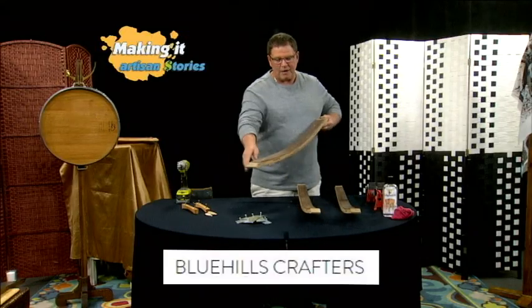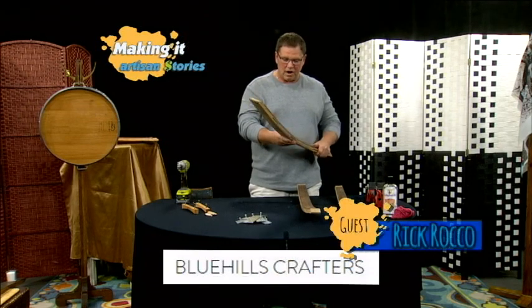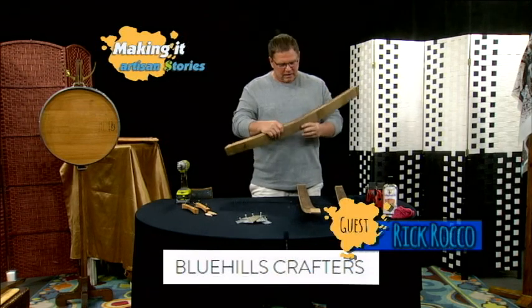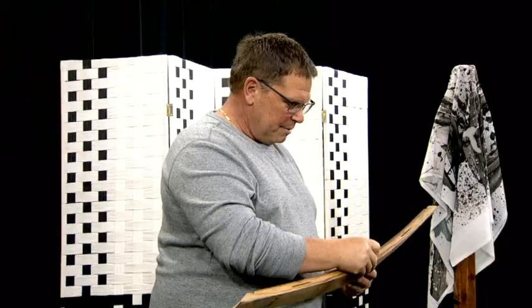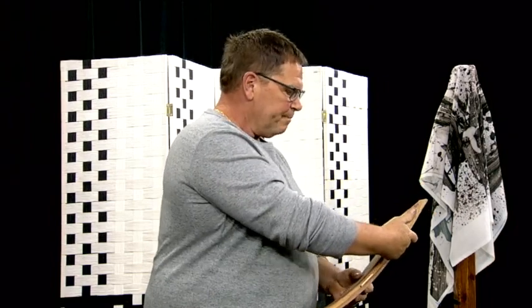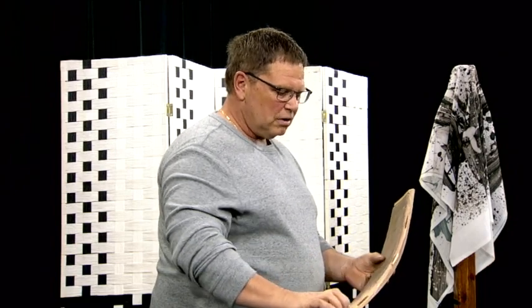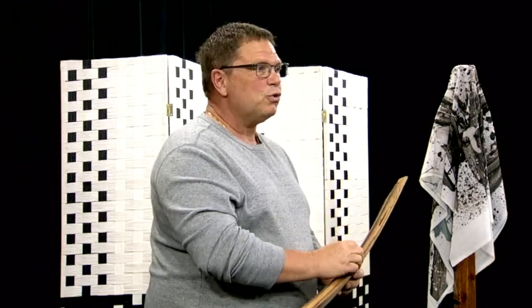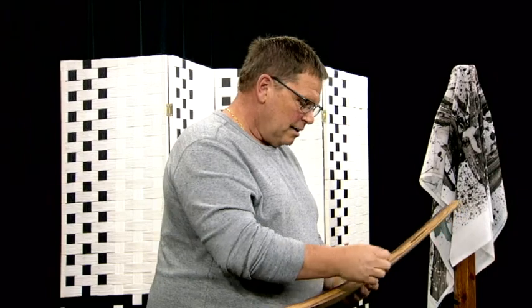I take the three of them and I sand them all down — which I'm not going to do today because it's too loud in the studio, so I already pre-did them. Then I cut slots in it and I put what's called a biscuit. This is a biscuit. I put the biscuits in them and I glue them with a Titebond glue that is for indoor/outdoor — it's waterproof. I thought that's the best stuff to use because they get wet and get all kinds of stuff on them, so I want to make sure that they last.